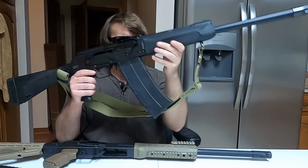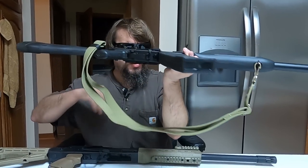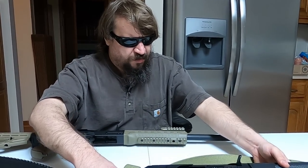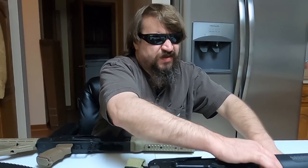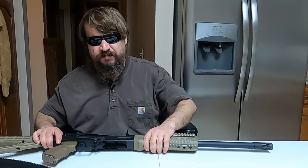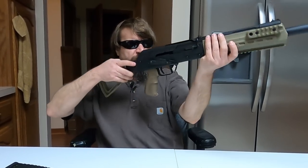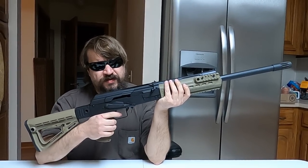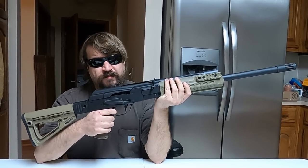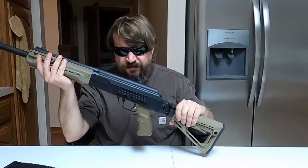It has a pistol grip and flash hider — pretty standard, you've seen it on the channel many times. While these were imported for a number of years, they were effectively banned because of sanctions in June of 2014, so we can't get them anymore. But now we have Kalashnikov USA, which has done this copy, and it is pretty darn similar.